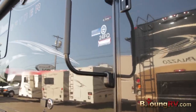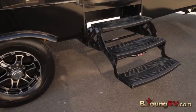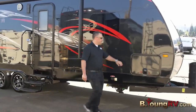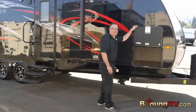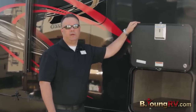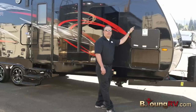Here we have the oversized entry handle and the nice three stair steps to get in, leading up to the front where we have some really nice storage pass-through — very well finished. This is the only all-welded aluminum frame toy hauler on the market, so that's a really nice feature. Let's go check out the inside.